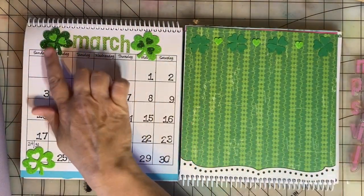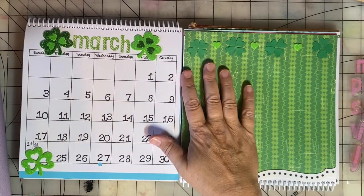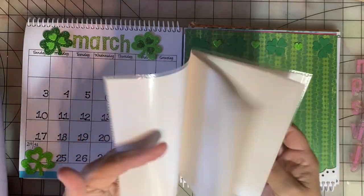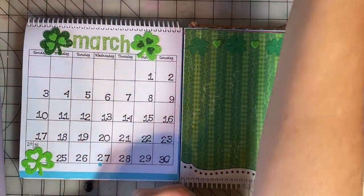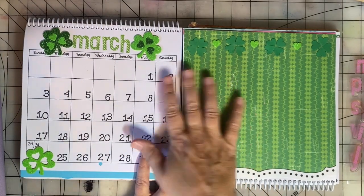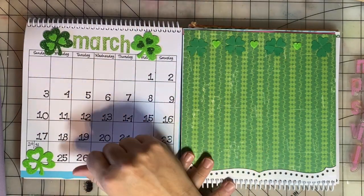I did a lot of the decoration on these calendar pages with supplies that my friend Renee sent me in a swap. We each stuffed little photo albums like this — we stuffed each page with embellishments and supplies and sent them to each other. We had a lot of fun with that and I have really enjoyed using everything she sent me on these calendars. If you'd like to see that swap video, I'll put it up in the card for you.